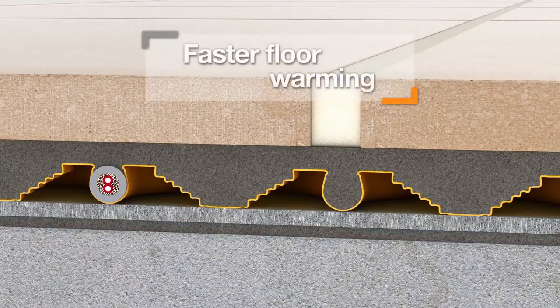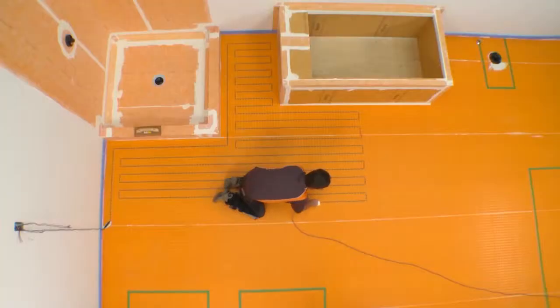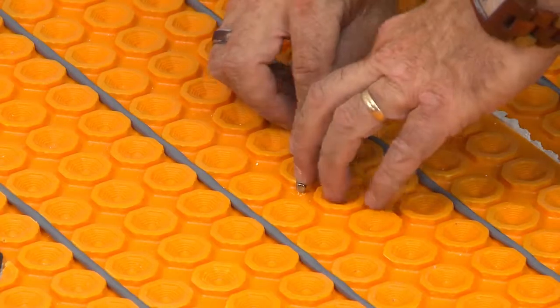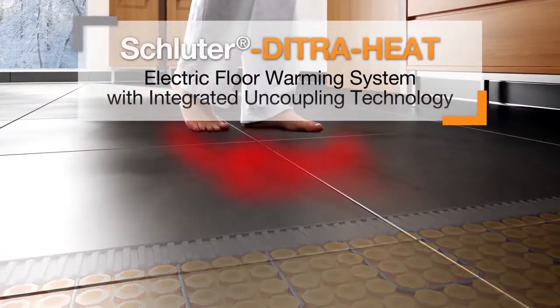The integrated thermal break results in significantly faster floor warming response time over concrete substrates. The DetraHeat system combines electric floor warming, uncoupling technology, and quick and easy installation, making it the ideal solution for bringing comfort to any tiled floor.